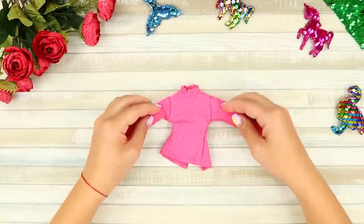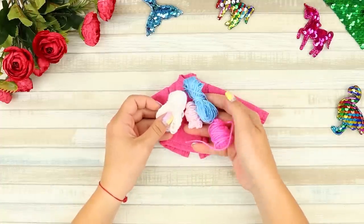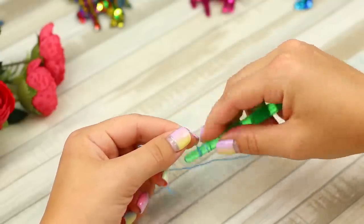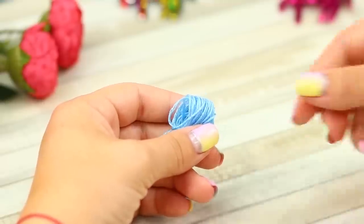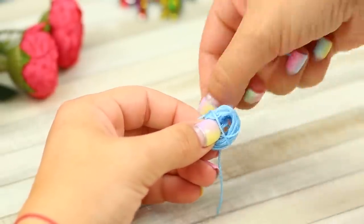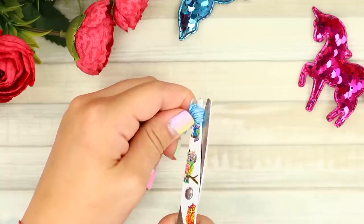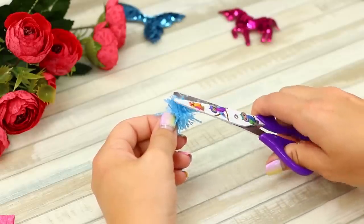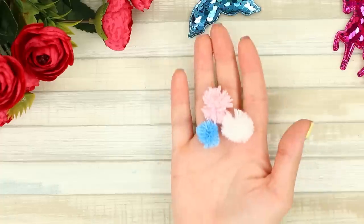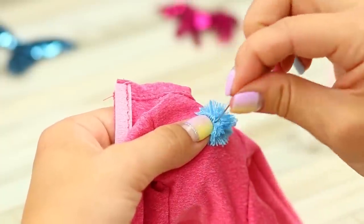Barbie has such a bright personality that a regular shirt is too plain for her! Take colorful thread. Wind a thread of one color on a rod. When the thread is about half an inch wide, remove the thread from the rod. Tie it in the middle. Cut the loops. Fluff and trim the pom-pom with scissors. Make three multicolored pom-poms and sew them to the shirt in a triangle.